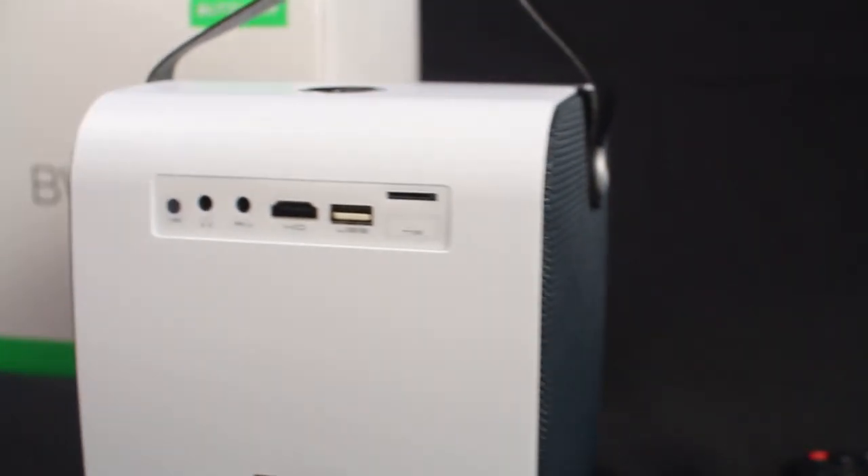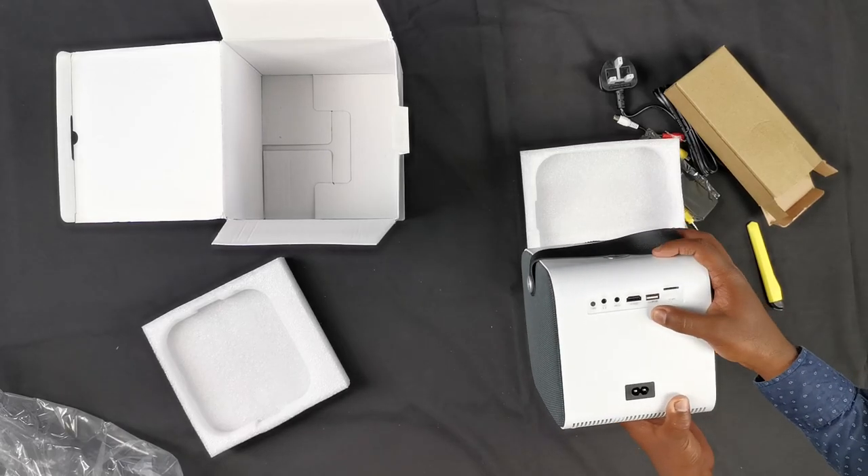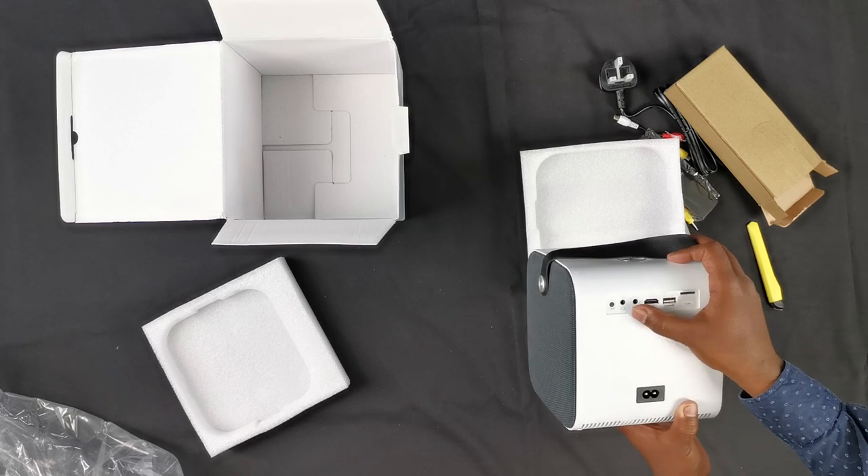On the back we have the ports: SD card, USB, HDMI, headphones, AV, and an infrared sensor.